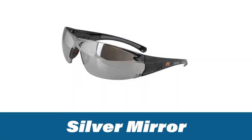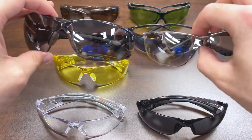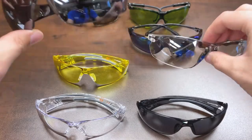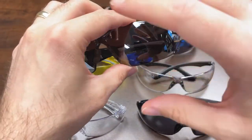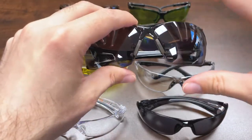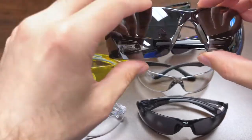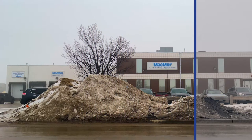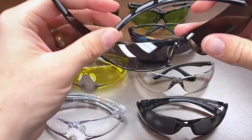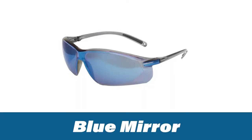Next are mirrored-finish glasses, starting with silver mirrored. As you can see compared to the indoor/outdoor lens — which itself has a slight mirrored finish — a true silver mirrored lens is good for general use. The key feature is that it reflects light and reduces the amount of light passing through, cutting additional glare points. Because it has no color hue, it maintains color recognition well, making it good for drivers, utility workers, and line workers. It is better suited for outdoor use due to its heavier tinting.